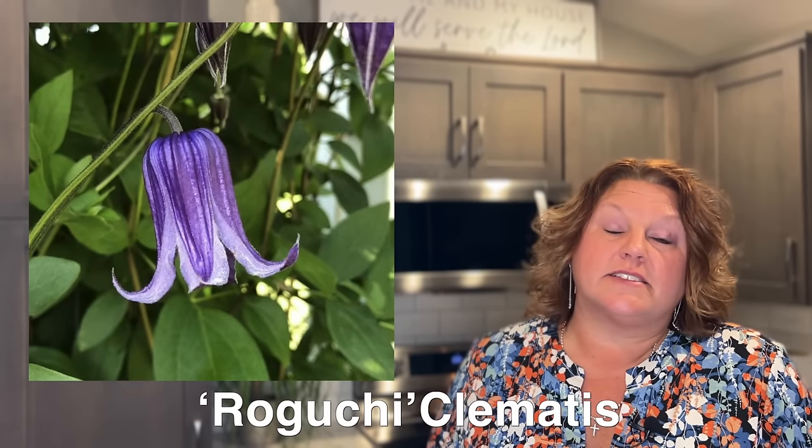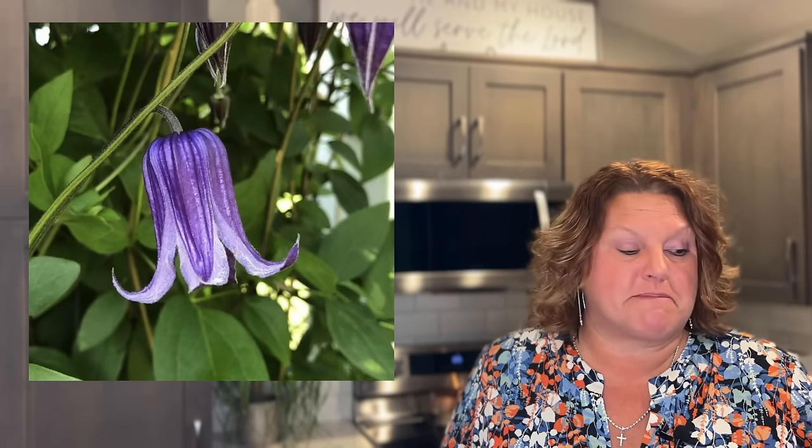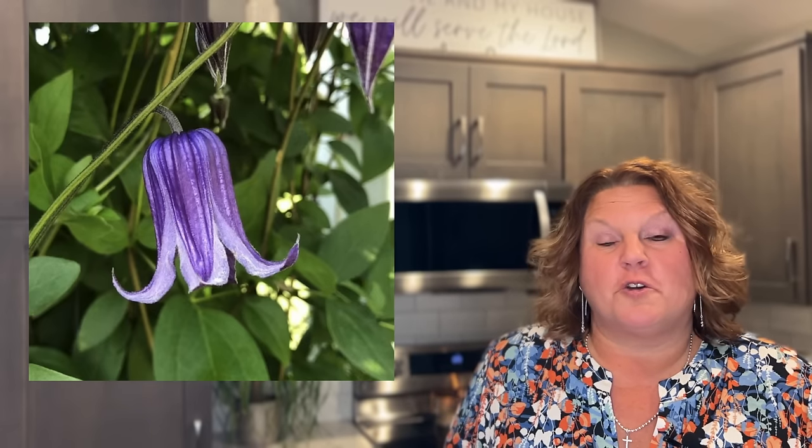Next is the clematis Roguchi — this is our top selling clematis. Roguchi is not your typical looking clematis because it's a bell-shaped flower, not the big circular form many of us are used to. It's one of the longest blooming clematis in my garden, usually blooming for upwards of at least two months. It's also the clematis that hummingbirds and bees love the most. Roguchi is prune group three, so trim it back late summer or fall.